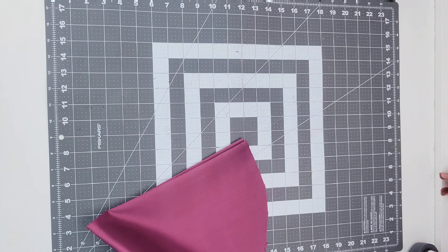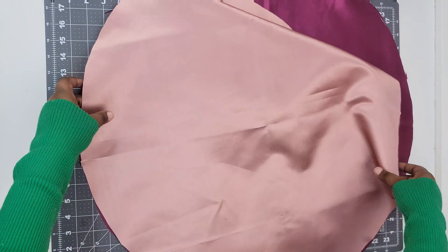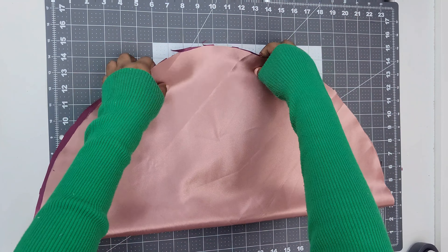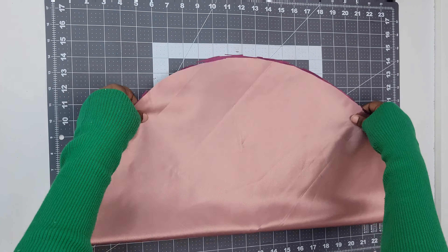After you're done cutting, unfold those triangles and they should be perfect circles. Next, lay both of your circle pieces one on top of the other, and then fold it in half. We're going to mark a center line, so fold it in half, and I like to iron it flat, but it's up to you if you want to do that or not.